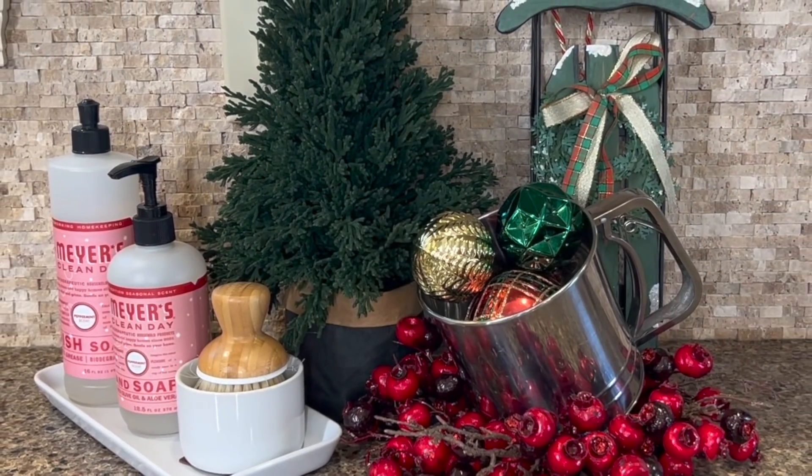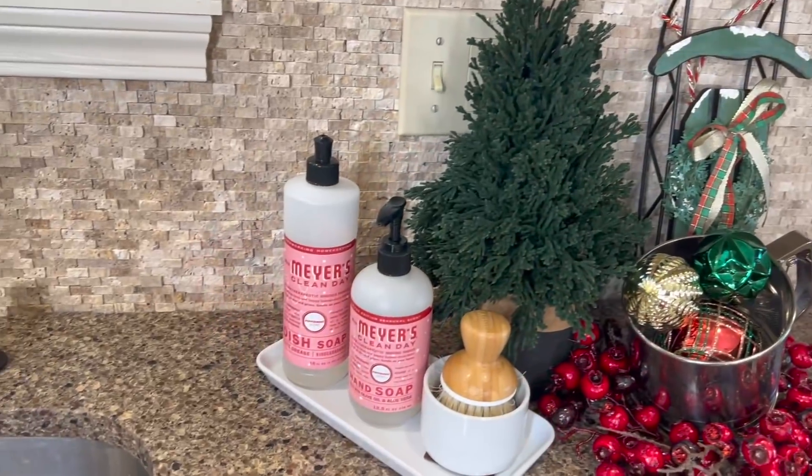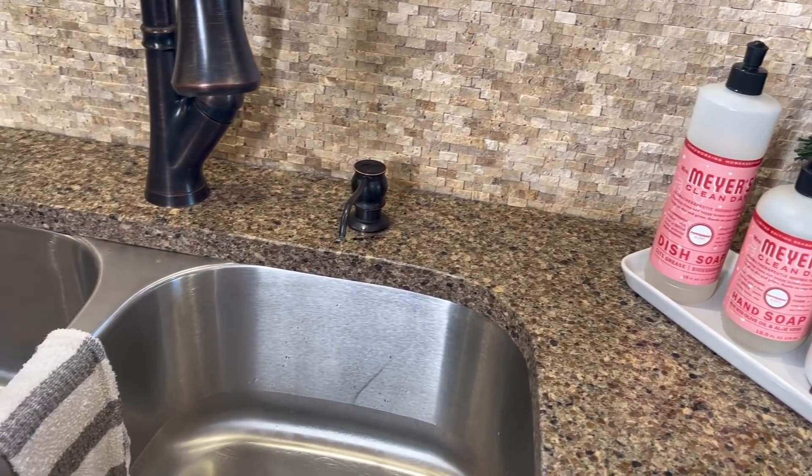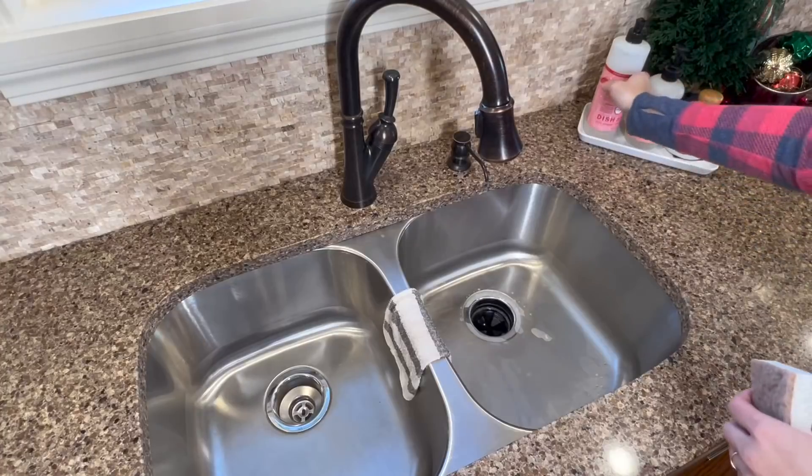As you can see, I love to bring out and display a Christmas dish soap and hand soap, again in the peppermint scent from Mrs. Myers. And since we're here at the sink and it's needing a good clean, I'm going to go ahead and scrub it down.